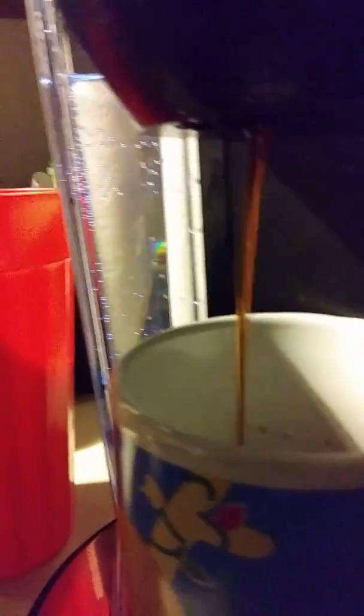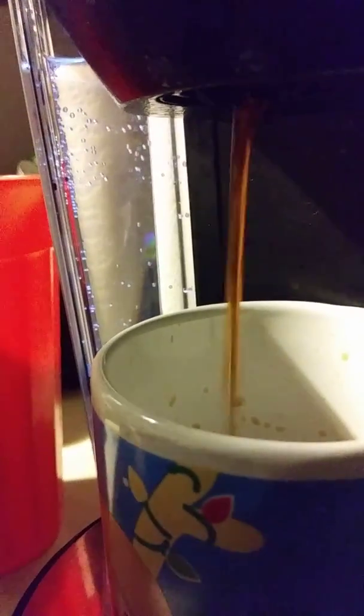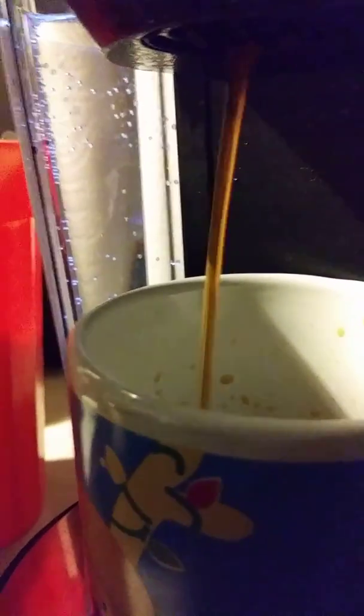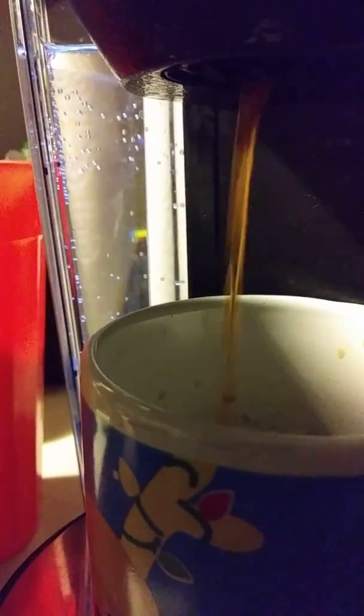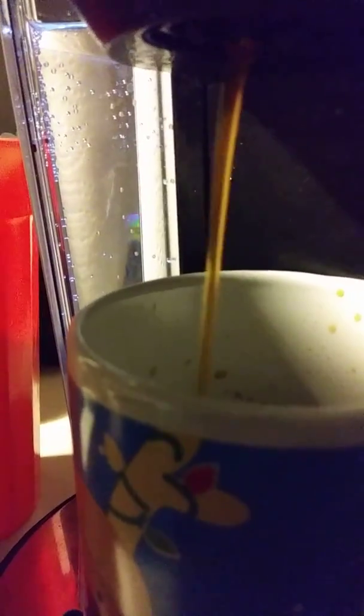And as you can see, if we go down here, it's going to start coming out into my cup of coffee. Hope you enjoyed today's video of how to operate a Keurig 2.0. If you want more content like this, subscribe to the channel. And if you like this video, don't forget to leave a like — I'll see you next time.